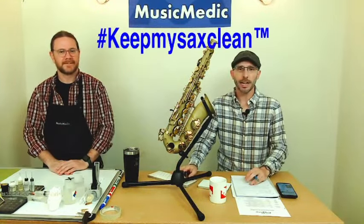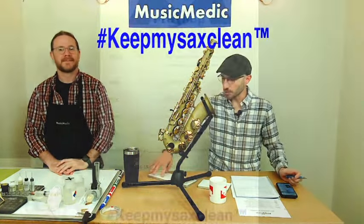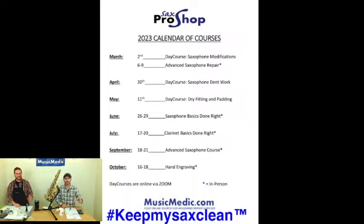Before we get to that, I do have a hashtag for you. That is 'keep my sax clean.' Make sure you put that in the comments below. That's going to give you a chance to win 15% off any of the courses that we have coming up in 2023, and the one that's coming up immediately is on June 26th.